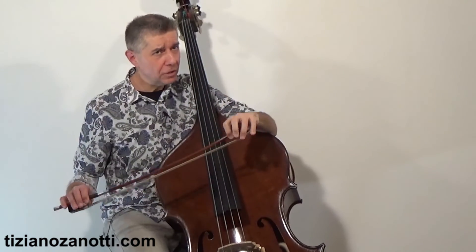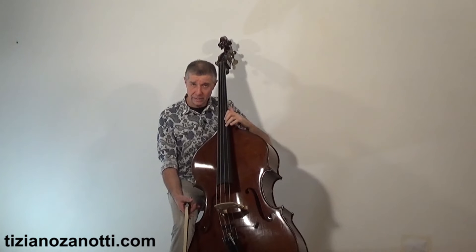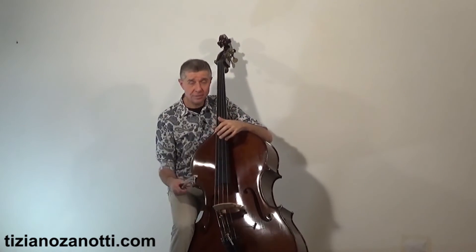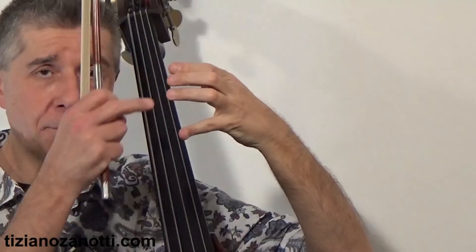As I mentioned in another video: play in front of a mirror, because when you play in front of a mirror you can see which hand position works best for you — whether 1-3-4 or 1-2-4. And consider this: whether you play with the bow in an orchestra or jazz pizzicato, you'll play about 70% of your time in the lower neck zone. So the choice you make there is the important one — it covers 70% of the music you play.